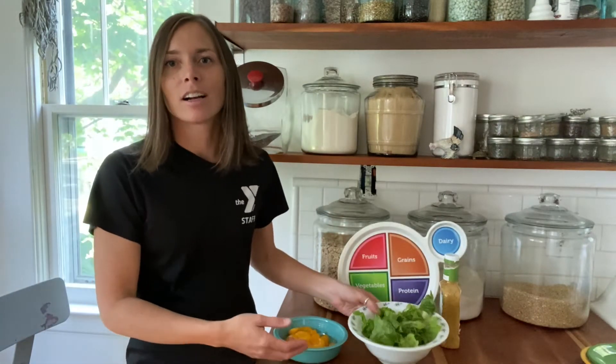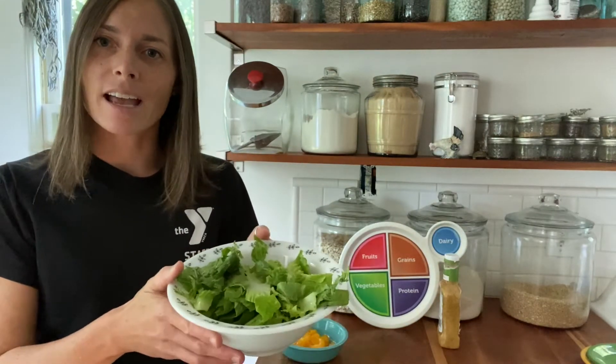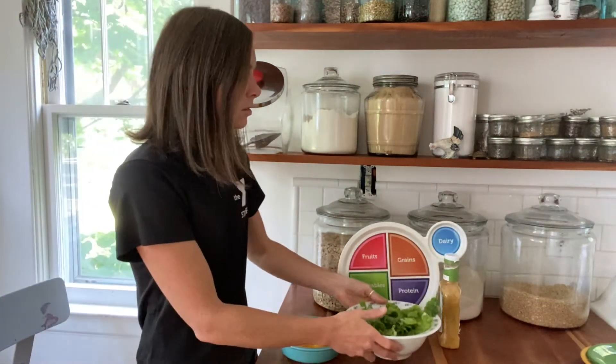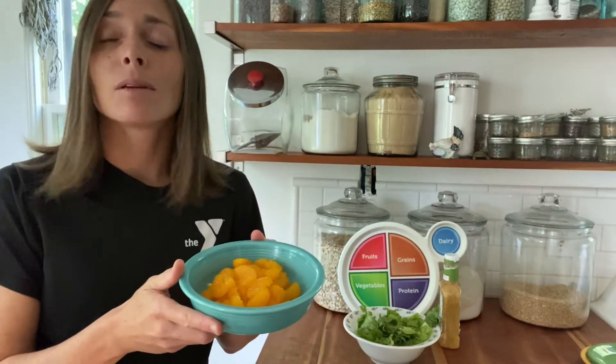For our Mandarin Orange Salad, our ingredients are one head of romaine lettuce washed and chopped, and one can of mandarin oranges. Mandarin oranges can be found in the grocery store in any season, so they're a really versatile fruit that we can use.